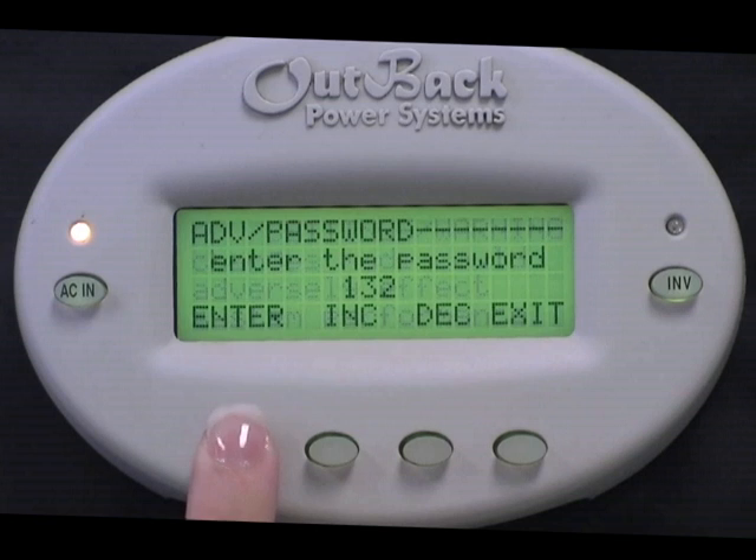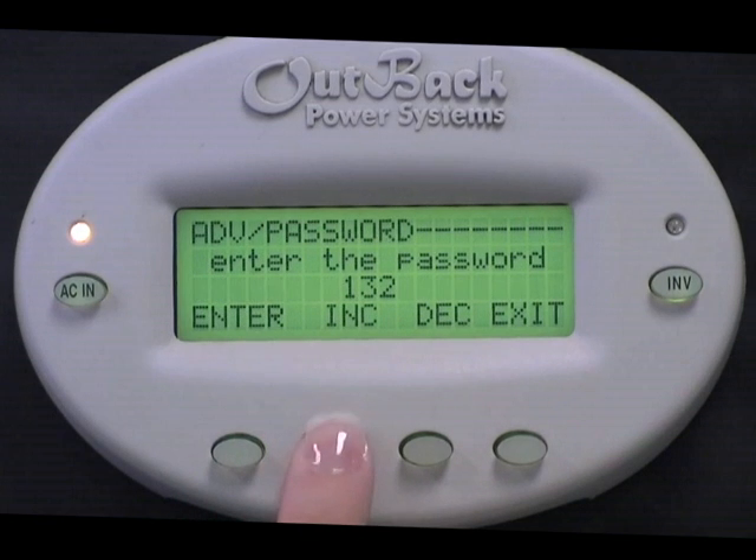Press any button to skip over the warning screen. Now press the Increase button to change your password to 141. Press Enter.